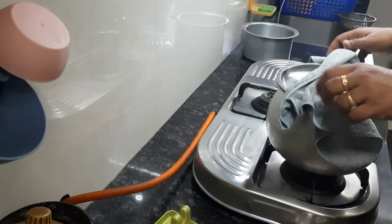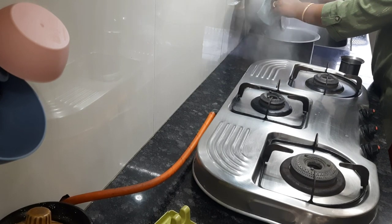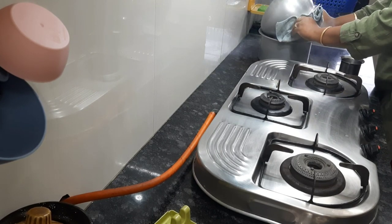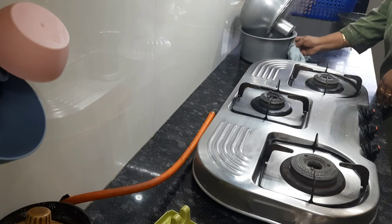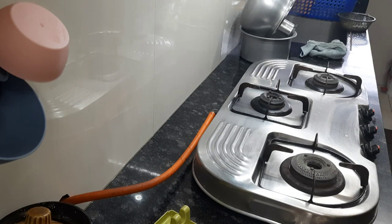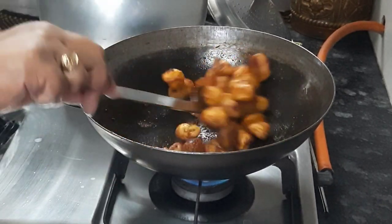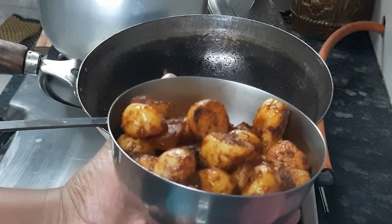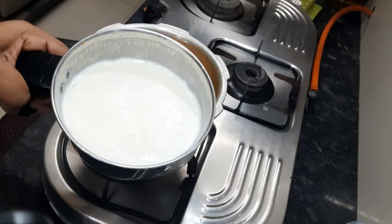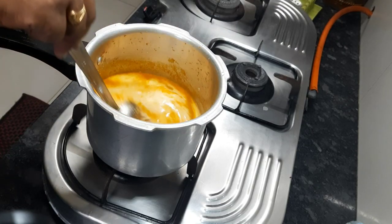The rice is done. This is how I drain the water from the rice. If you are a beginner and not sure how to do this, you can also filter it using a strainer. The baby potato is done too.